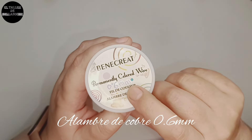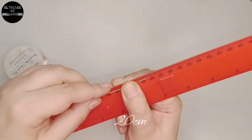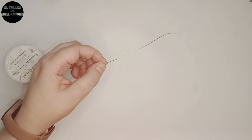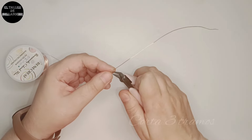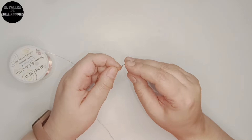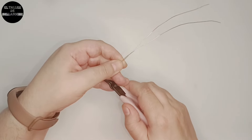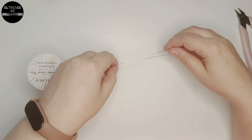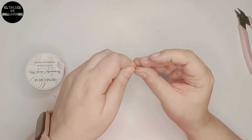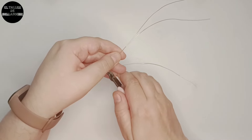Para este trabajo voy a utilizar alambre de cobre de 0,6 mm. Comenzamos midiendo en la métrica 20 cm, cortamos y a continuación cortamos 3 tramos iguales a este. Ya tengo uno, pues por este mido para cortar los otros dos. Y ya tenemos los 3 cabos.